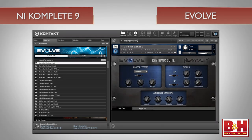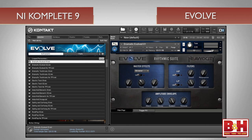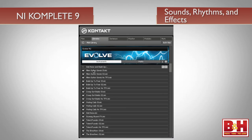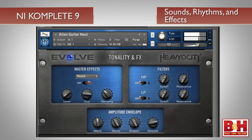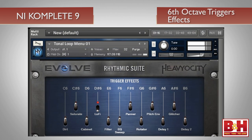Similarly designed, and also from Heaviosity, is Evolve. If you've had the pleasure of using the Evolve Mutations instruments in the past, you'll get the idea. A wide spectrum of sounds, rhythms, and effects, bass and tonal loops, percussion, stings and transitions, and plenty more are on board. Also, for most of the presets, hitting keys in the sixth octave triggers effects, allowing you to experiment and sculpt sounds in real time.